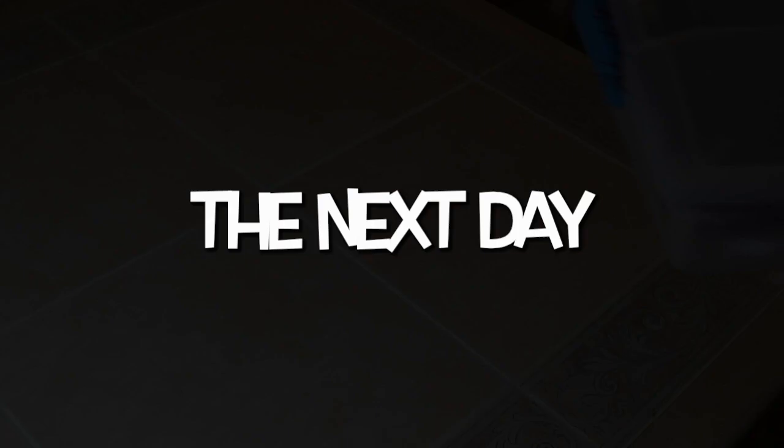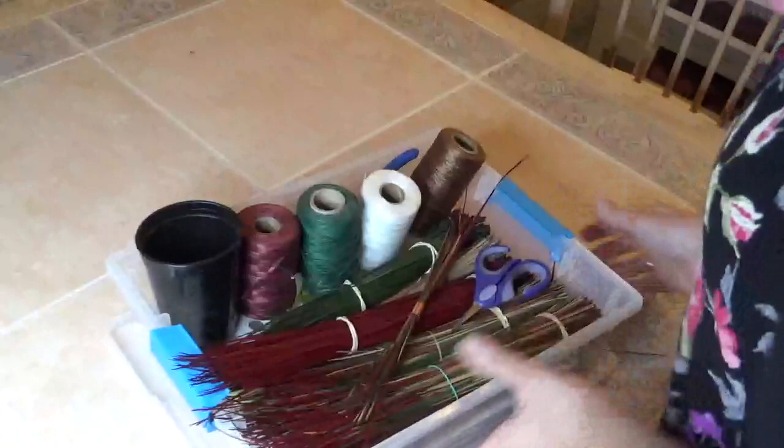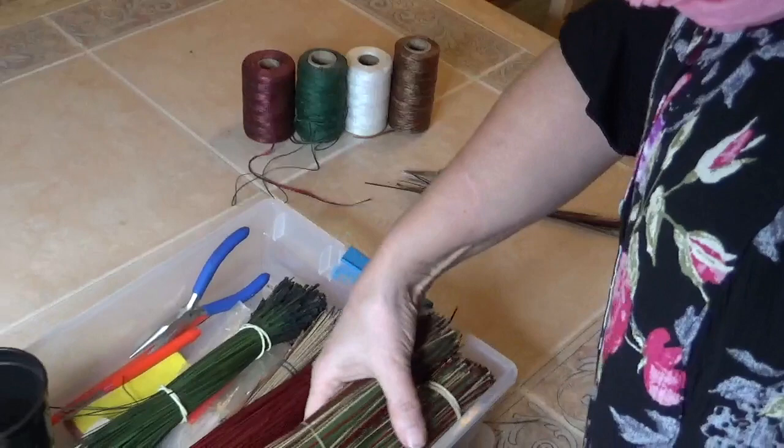This is my project tote where I usually pack all my supplies for the current pine needle basket. I usually use this tote when I travel with my husband — while he drives I can work a basket. The cherry-colored needles are too long so I cannot close the cover. I use my longer needles when working at home; while traveling I usually only pack the shorter needles.